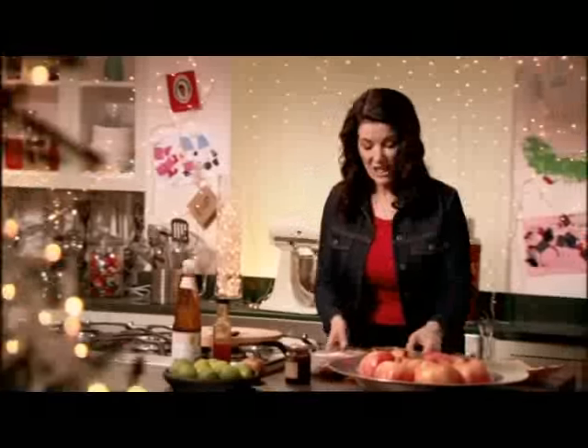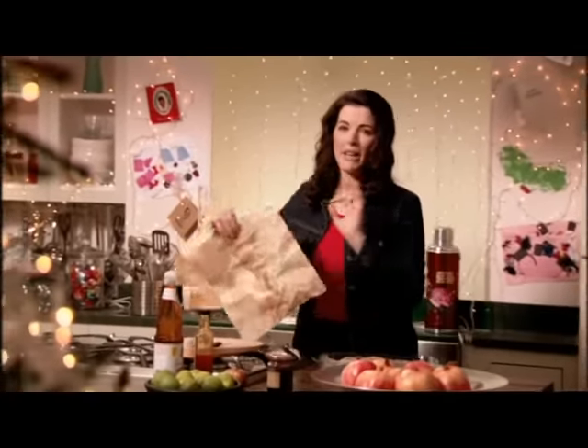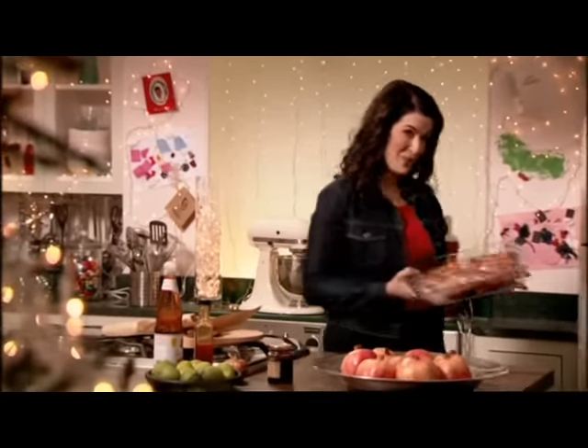Then I'll take them out, stick them in a hot oven about an hour and a half before the party. And when everyone gets there, they are going to be succulent, almost melting off the bone, and really sweet and juicy.